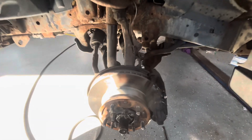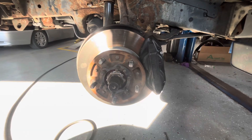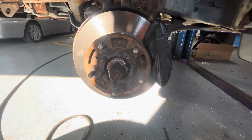Today I'm working on a 2000 Toyota Land Cruiser. I'm not a Toyota expert by any means, but this is a friend of mine's car, and it's got a kind of a shifting noise off the front.